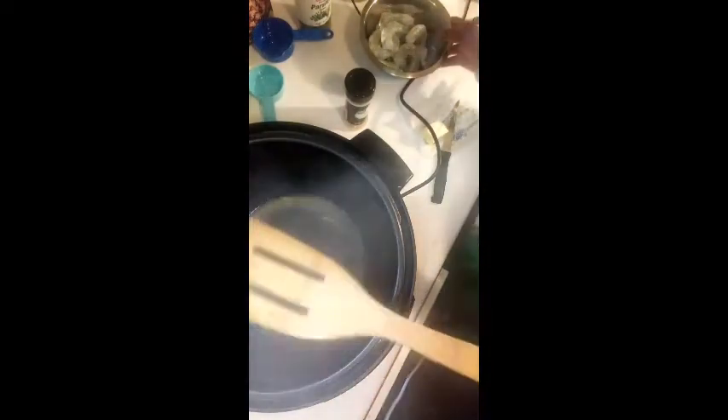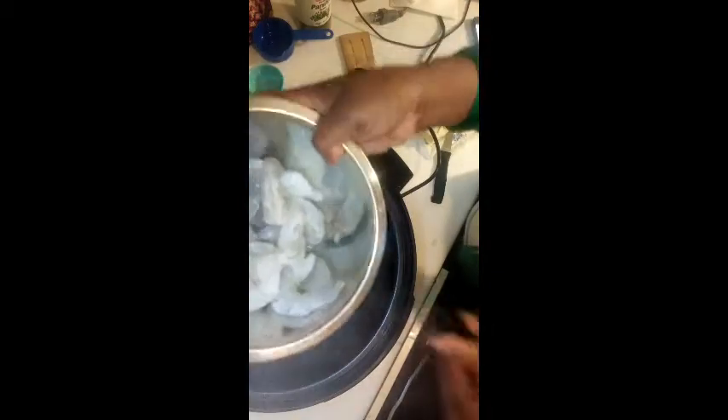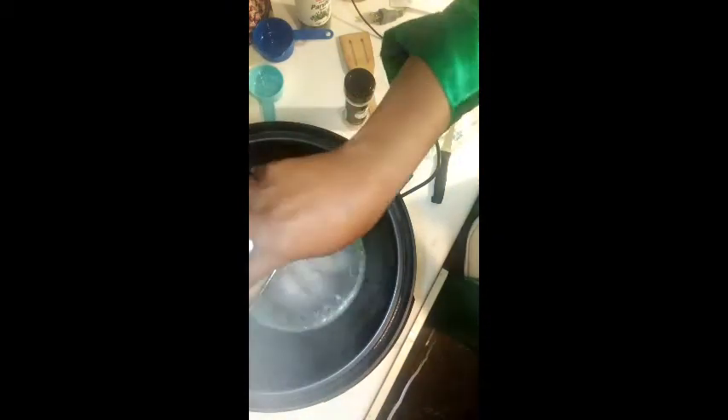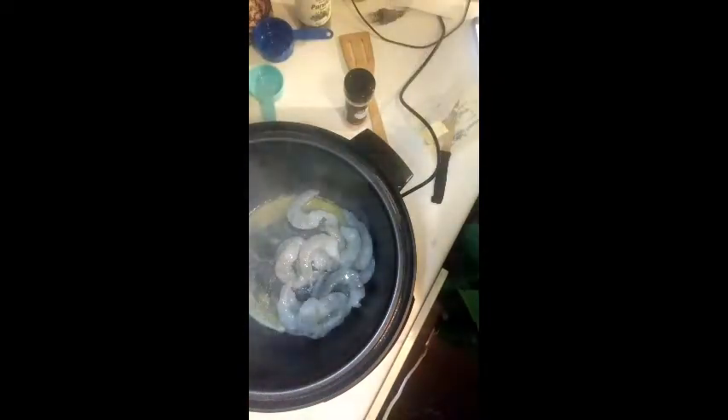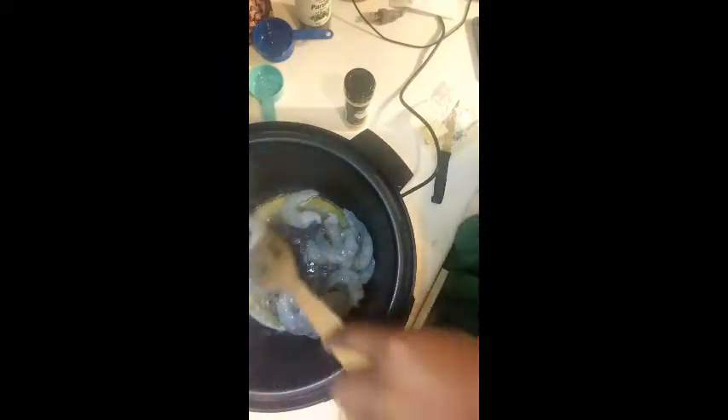All right, now I'm going to add my shrimp. They are jumbo — larger jumbo — maybe I should have gotten some smaller ones. So I'm adding my shrimp.